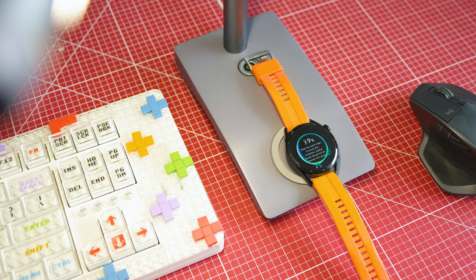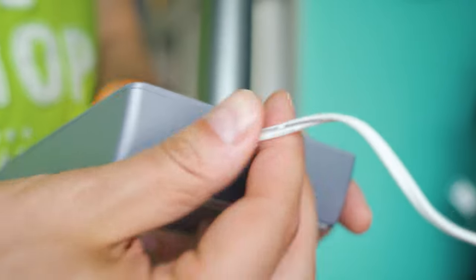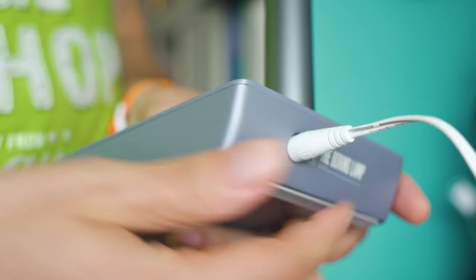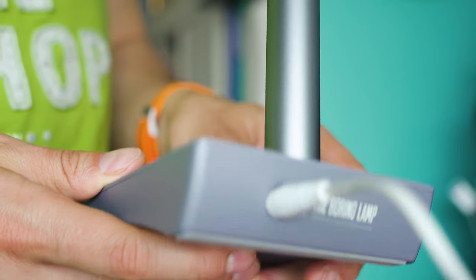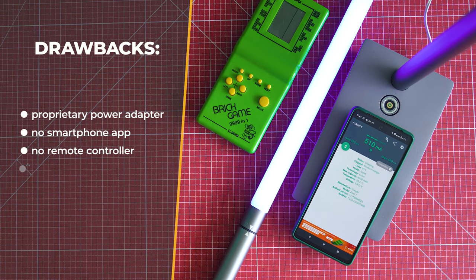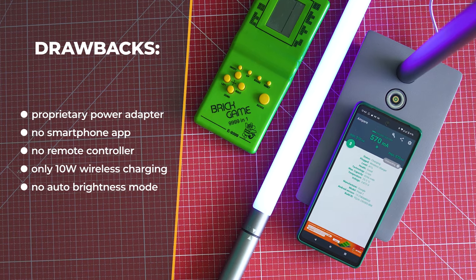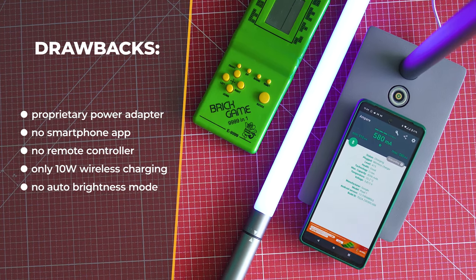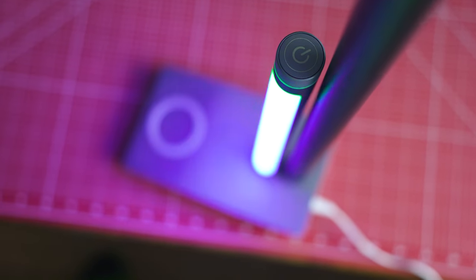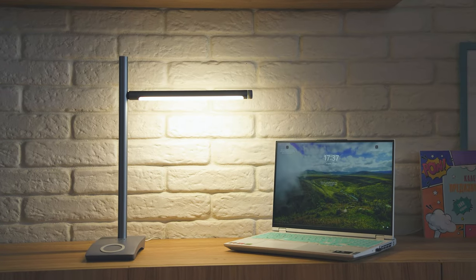Did I discover any drawbacks during testing? Well, I did. Boring could have provided a Type-C input and made the power source a lot more universal than the current dedicated power adapter. There is no smartphone app or remote, unfortunately, and given the RGB nature, you could go for some quite interesting color combinations with those. Wireless charging could have been a bit faster, and having no ambient light sensor means there is no possibility for an auto-brightness feature.